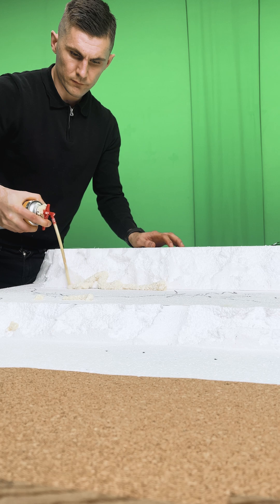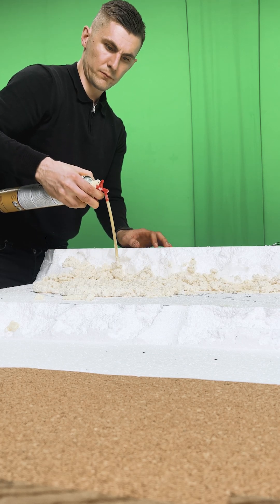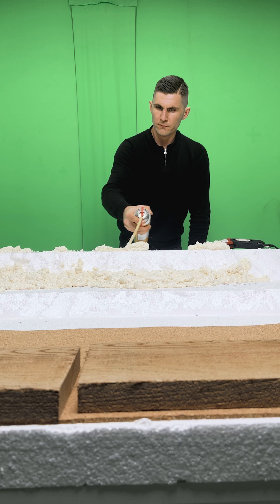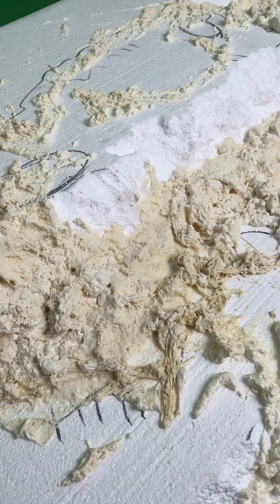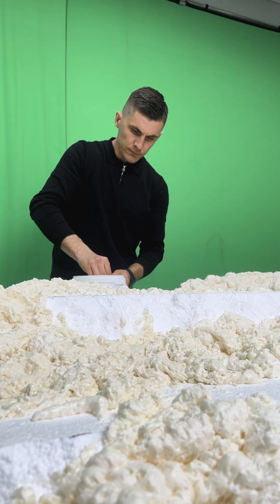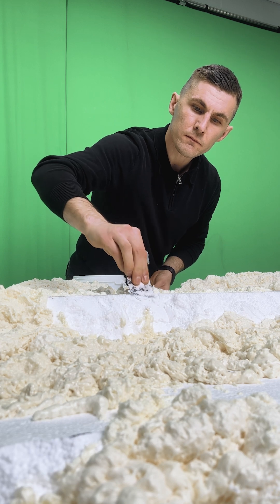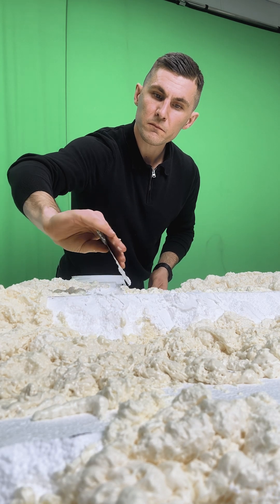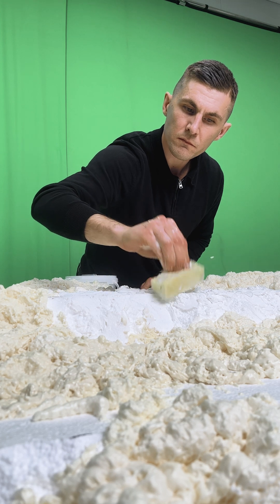I started using joint foam. It's great for adding variation to the landscape, but it does kind of explode and dry super fast. It's messy work, but hey, that's part of the fun. Now I'm adding some wall filler to shape the environment — it's like giving the diorama a little facelift. And yeah, I've definitely overused this sponge technique, but it just works so well to get that gravel-like texture.